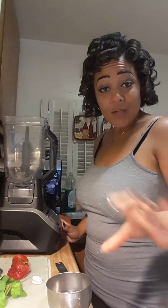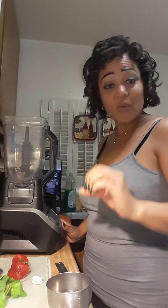Hey guys, this is Ms. Motivation coming at you with another video. You guys have been waiting on this video — I've had requests, so I'm just going to give you what you've been asking for. Before we start, if you're not a subscriber to my channel, please subscribe and hit the bell for notifications. Make sure you leave a comment, give me a thumbs up, and repost this video if you find it helpful — especially if you know somebody on a healthy weight loss journey.